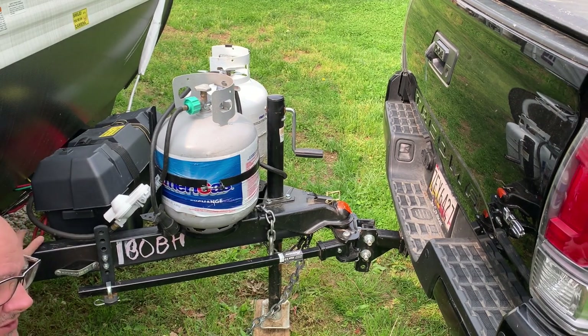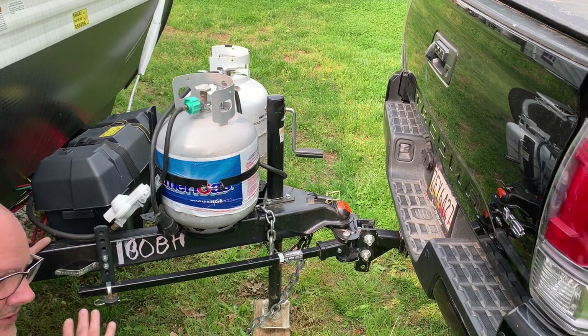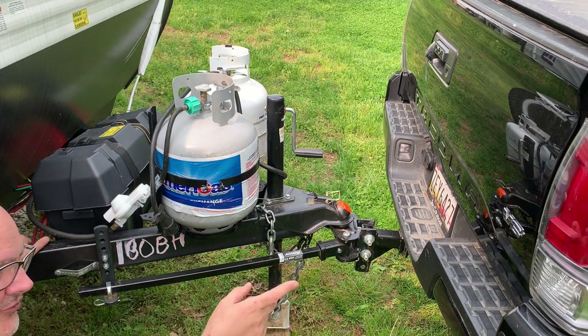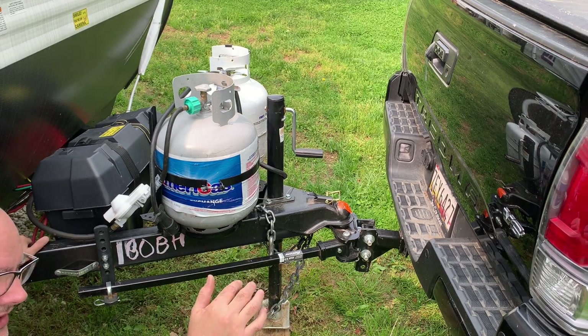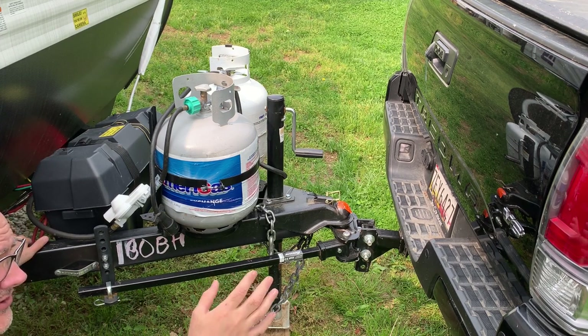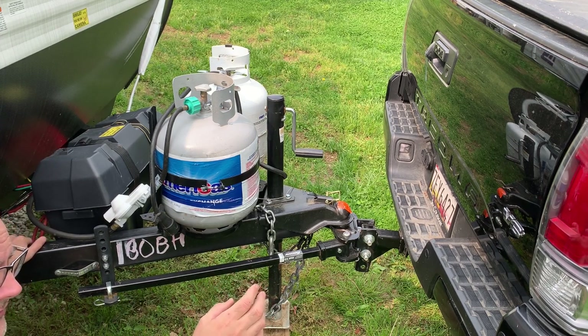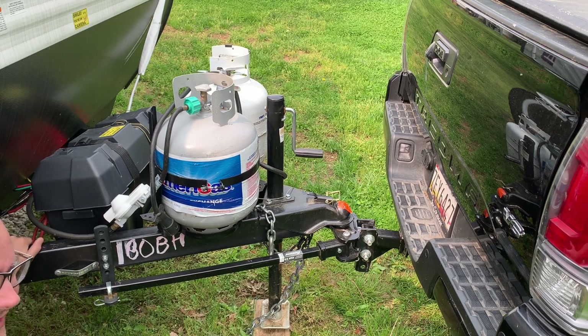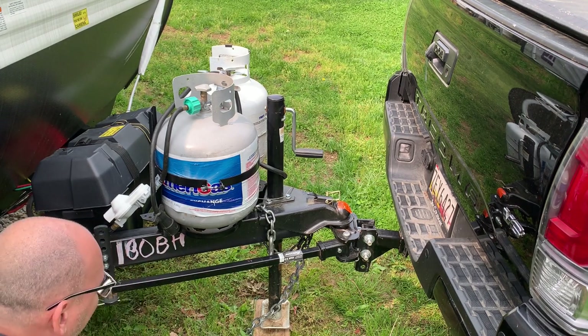The general rule is if your trailer is level from front to rear, and if your truck drops down about a half inch with the load on it, then you're pretty good in the rear. If you're dropping down a half inch or quarter inch, you're just fine. Mine drops down a little under half inch — three eighths of an inch — which is perfect. When you see the entire structure, you'll see it's level.